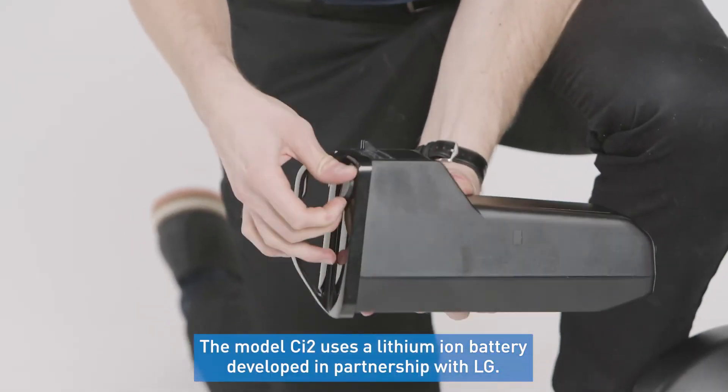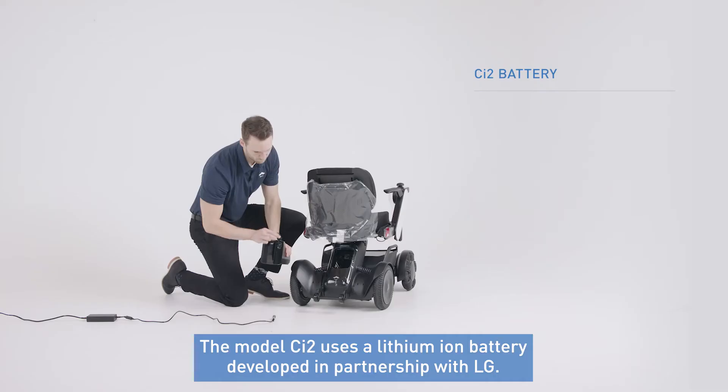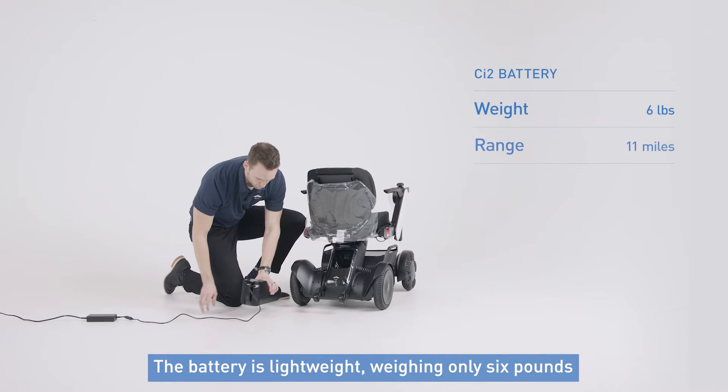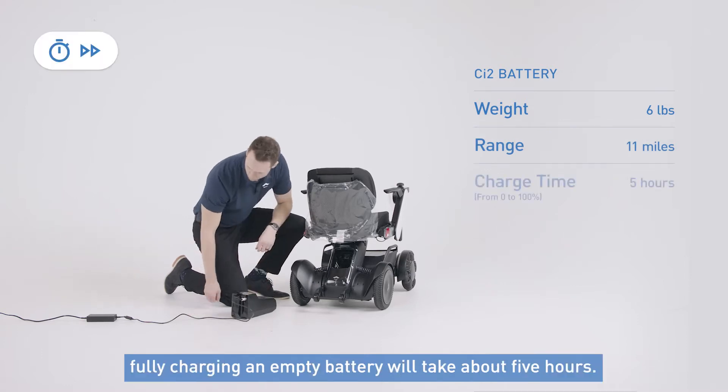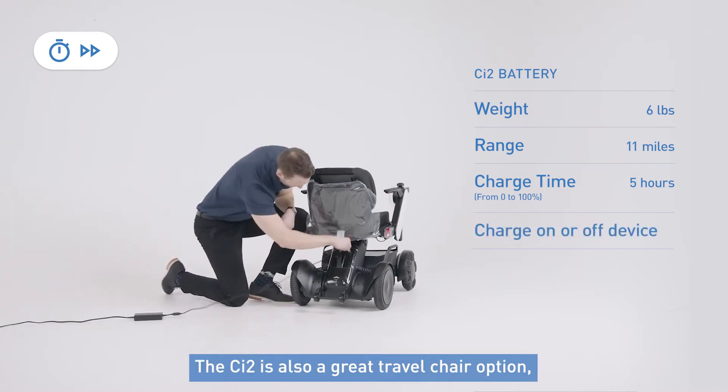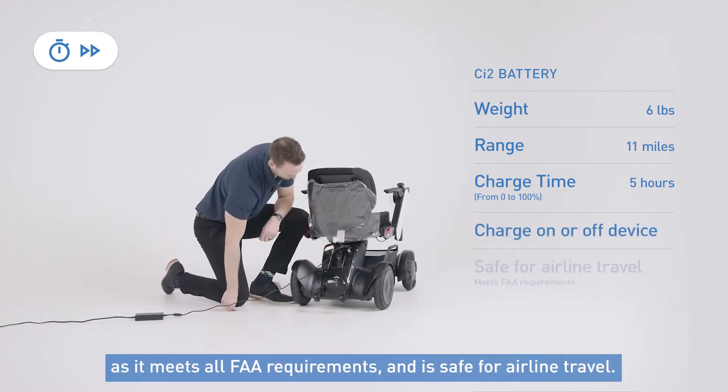The model CI2 uses a lithium-ion battery developed in partnership with LG. The battery itself is lightweight, weighing only 6 pounds with an 11-mile range per charge. Fully charging an empty battery will take about 5 hours, so perfect for charging overnight when not in use. The CI2 is also a great travel chair option as it meets all FAA requirements and is safe for airline travel.